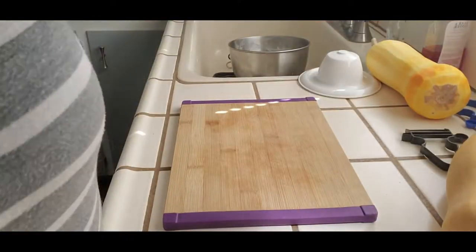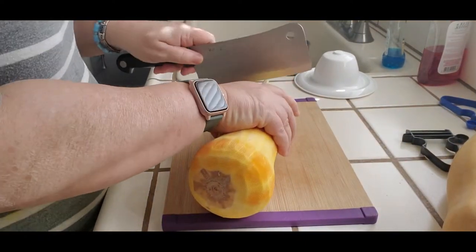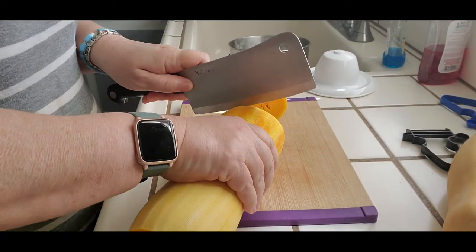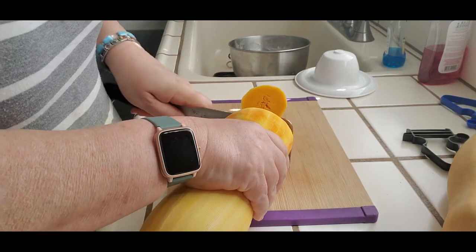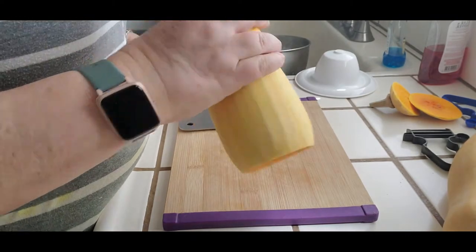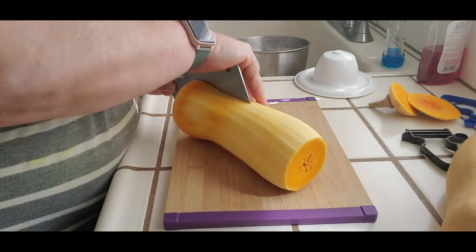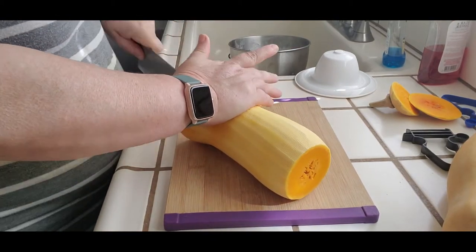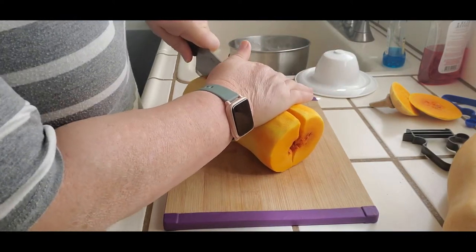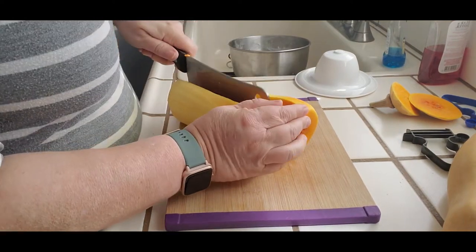First thing we're going to do is cut off this end and cut off this end. I'm just trying to decide how this will be easier handled — I'm just cutting it down the middle so I can get the seeds out. I am going to be using my mandolin, which makes me nervous. I've taken a fingertip or two off with the dang thing.